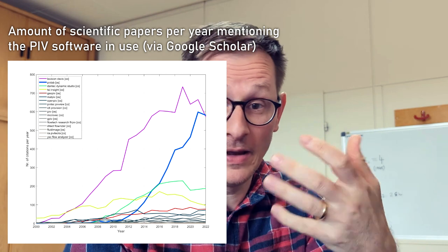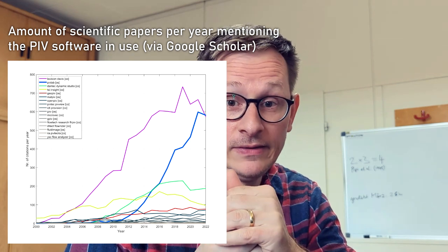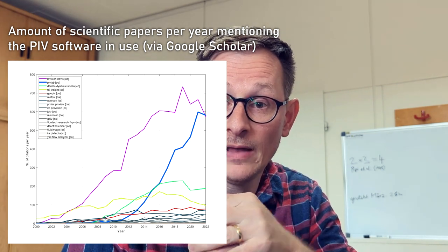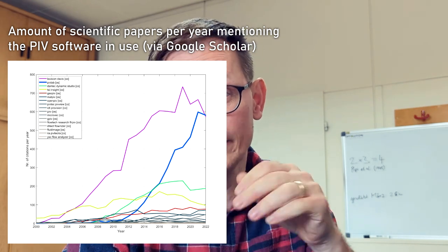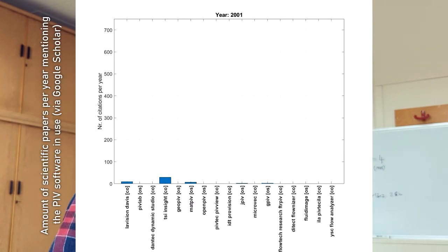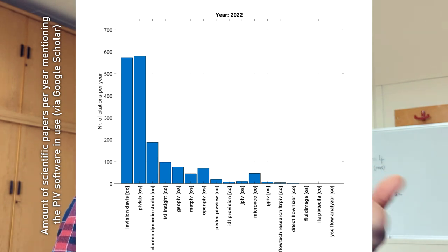First of all, I have to celebrate something. At the end of the year 2022, PIVLAB has become the most cited PIV software worldwide. I already posted some data in my blog a while ago about what search strings I used. PIVLAB has now outpaced the second place software from LaVision, which is called Davis. Davis is probably not really comparable to PIVLAB because it's much more complete and can do all sorts of flow-related analysis. But maybe this is also one of the reasons why PIVLAB has become so popular — because it is really simple, yet relatively powerful.